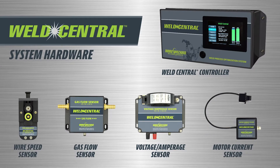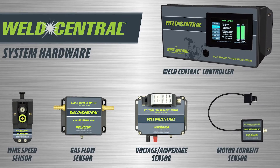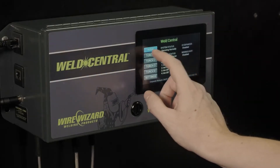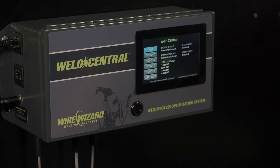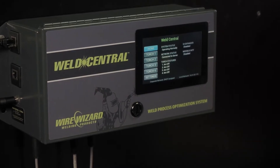The system hardware includes four sensors and a state-of-the-art controller to monitor and track key welding process variables. Each Weld Central controller features an easy-to-use touch screen interface and can monitor up to four torches. The sensors are all equipment agnostic, meaning you can use them with any makes or models of wire feeders and power sources.